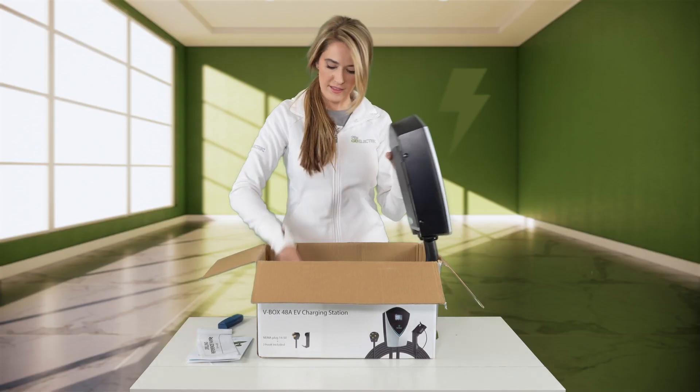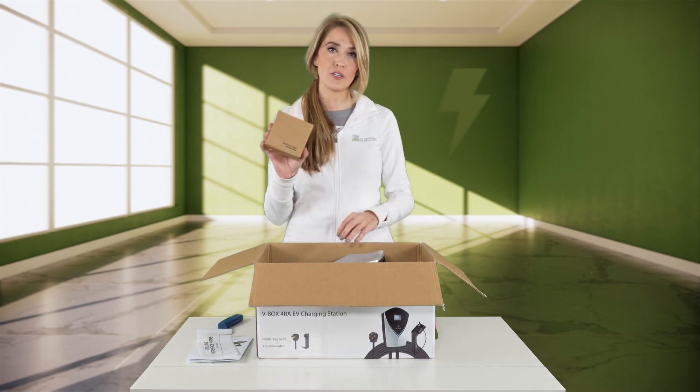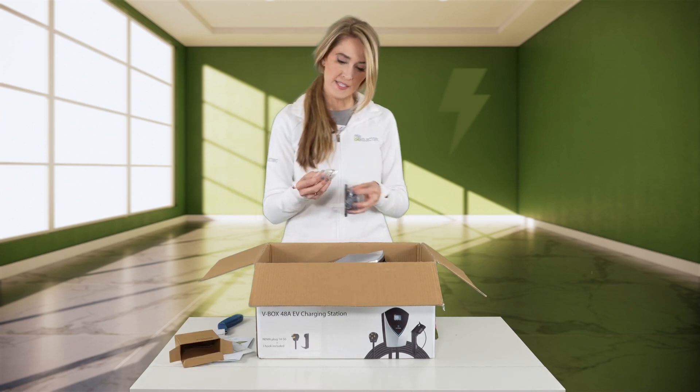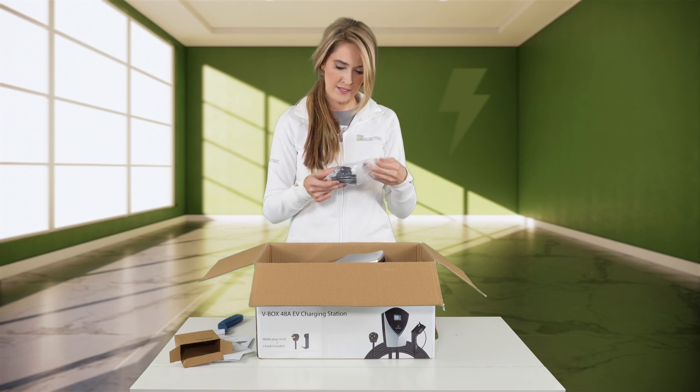Before I do that, let's finish this unboxing. It looks like I have a smaller box here. This includes some anchors and screws, as well as the connector holster. So essentially it's what you would put the J1772 in when it's at its resting place. Some of them come built into the charger, but this one is separate, so you'll mount it on the wall next to it.